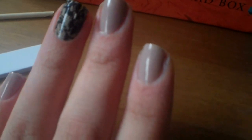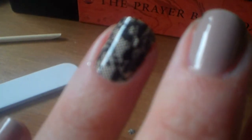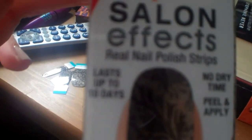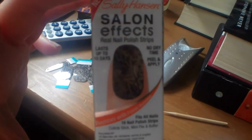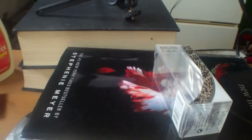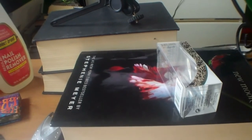I'm just going to get my camera so you guys can see it a little better — my camera was sitting on top of my New Moon book. And this is what it looks like. It's actually pretty cool and really easy to do. I'm wondering how long it'll last — it says on the box it lasts up to ten days. So we'll see. I will do a review on this a little later and see how well it lasts.